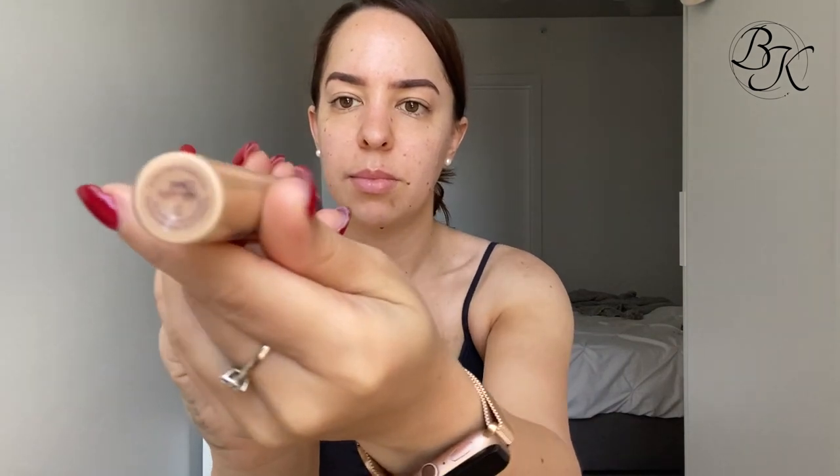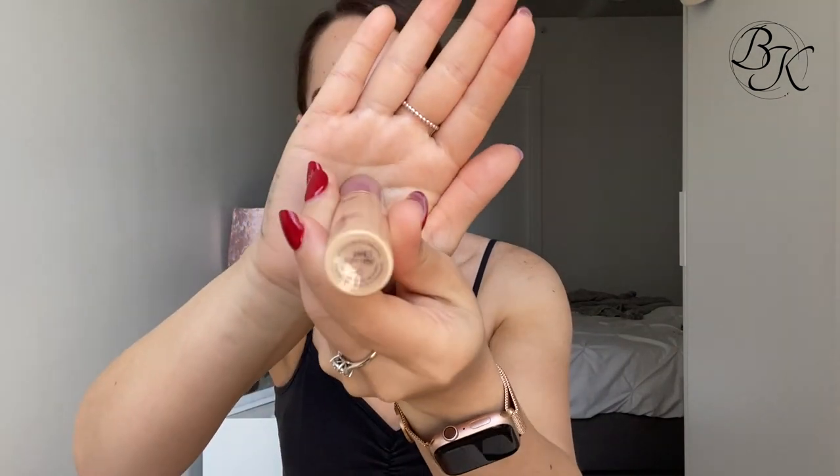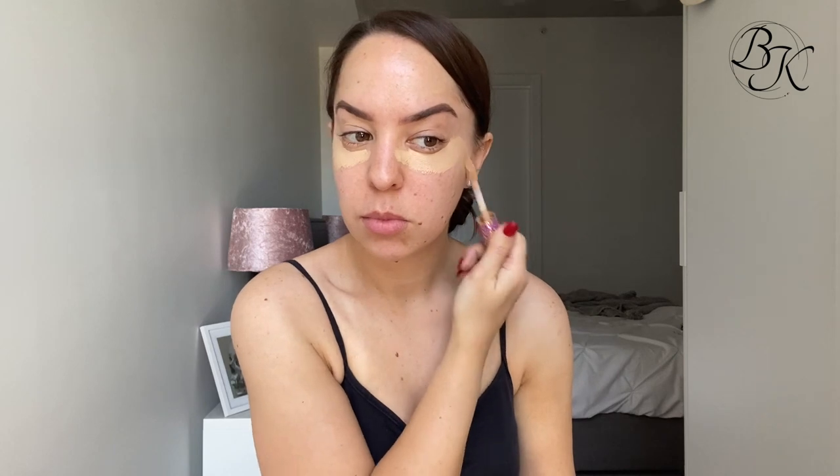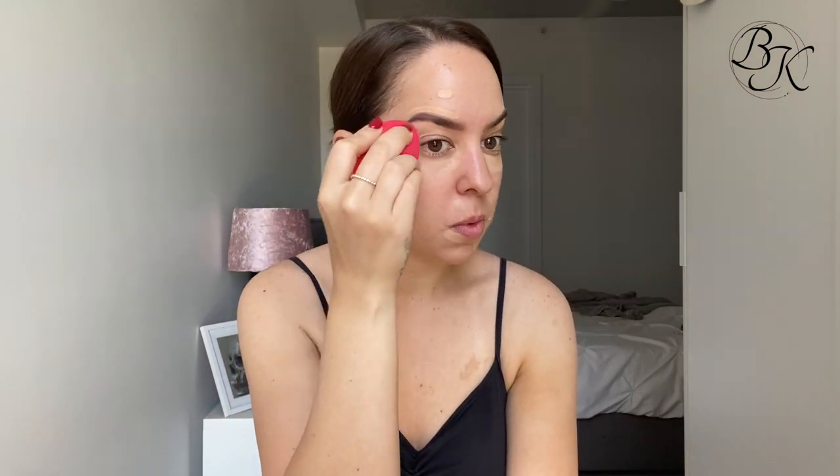Next I'm taking my Tarte Shape Tape Concealer in the colour light medium, using that to cover up my dark circles under my eyes and some of my freckles - I have quite a few freckles and I really don't like them showing. I'm using this Shape Tape concealer over pretty much my whole face and then using my Morphe sponge to blend those out.